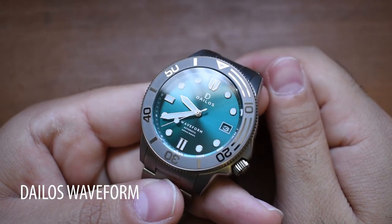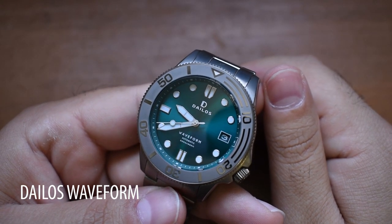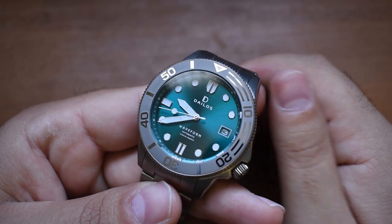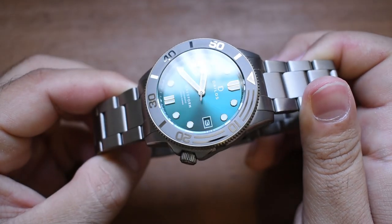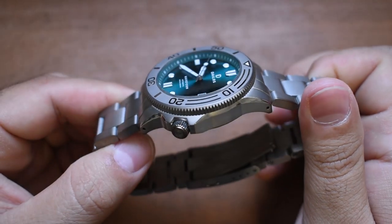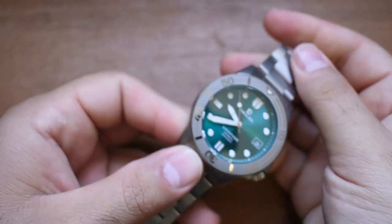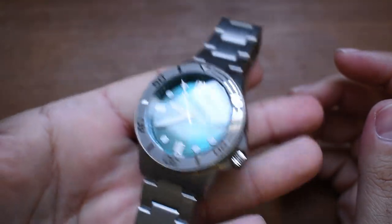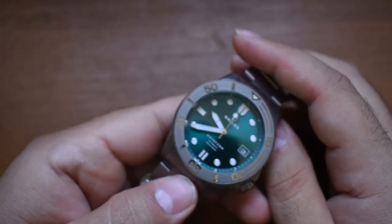So here today we are looking at a Dylos Waveform — or potentially Delos, I'm not quite sure how to pronounce it. This company is a Singaporean micro brand. We've got some interesting color schemes going on. First thing — unfortunately you guys can't really feel it because you're watching this through a screen — this watch is incredibly light. Let's go ahead and throw this on a scale.